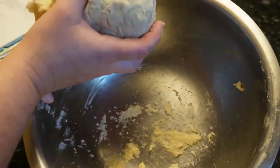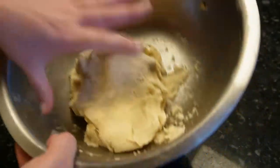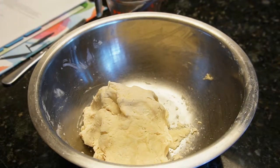It's forming into a ball really nicely and it's good and flaky — you can see. So this is going to be perfect. Once you've made the pie crust, you need to let it sit and chill in the fridge for at least 30 minutes, up to an hour or two.